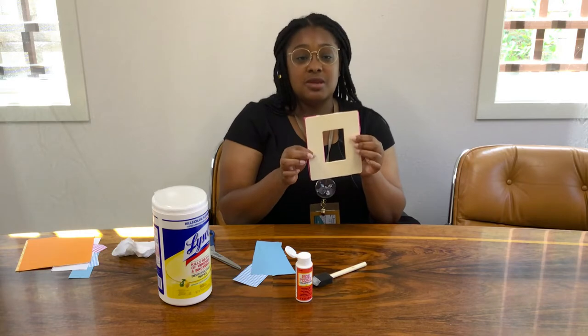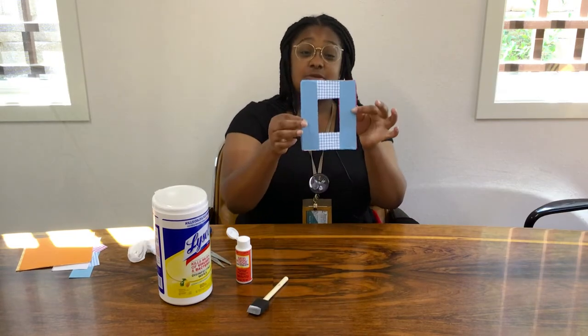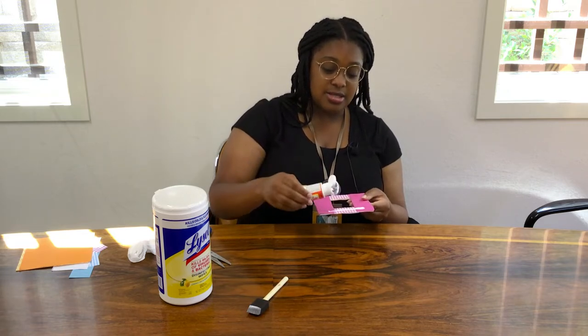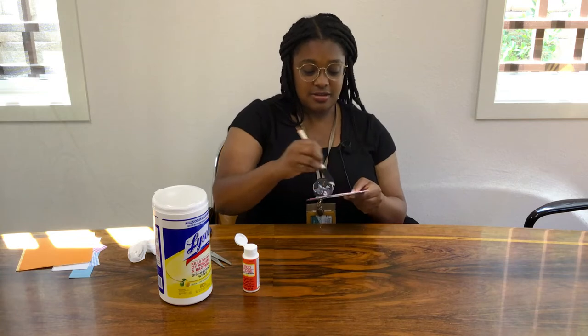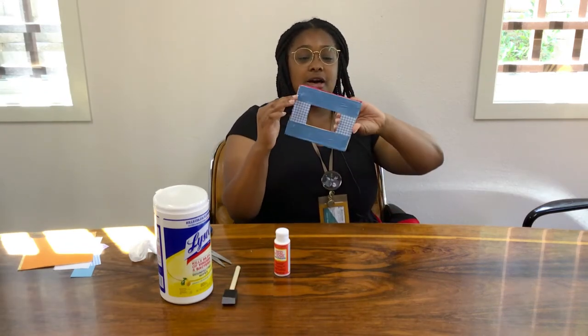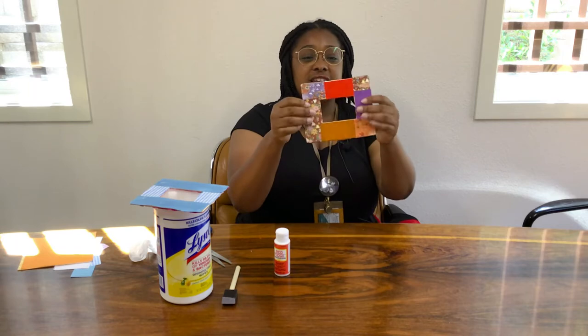Next you're going to flip over and just repeat the same steps as before, which is Mod Podge, apply, and trim. We have both sides done. The next step is going to be Mod Podge again — do another thin layer, because this is what's going to both seal and give your frame a nice glossy finish. Even layers. I just finished putting the Mod Podge. The last step is going to be to set it to the side and let it dry for about 30 to 40 minutes, after which you will have a completed origami frame.